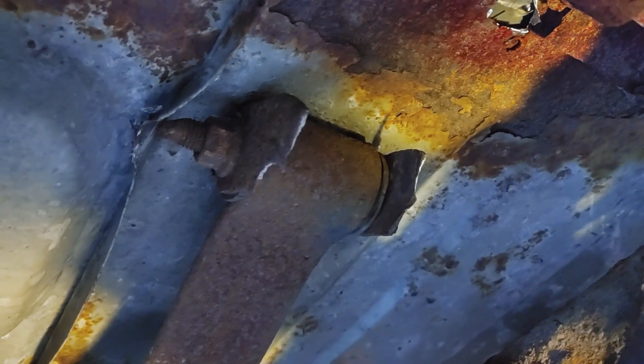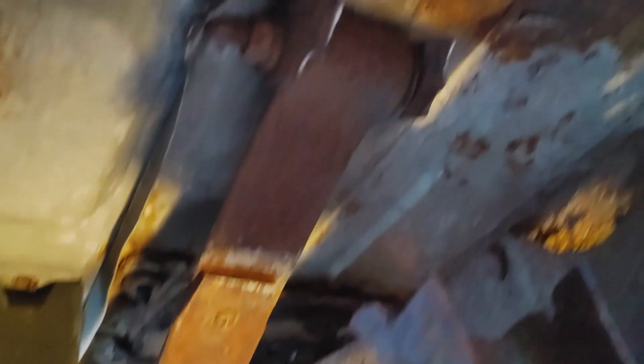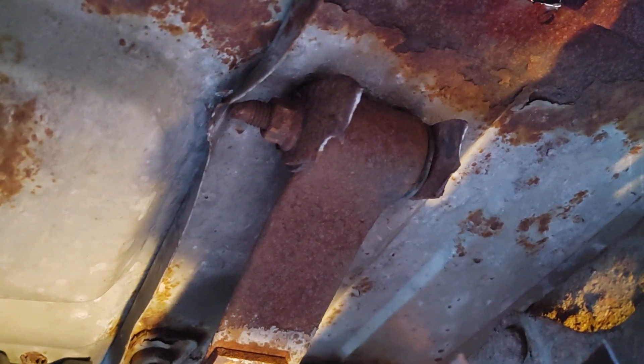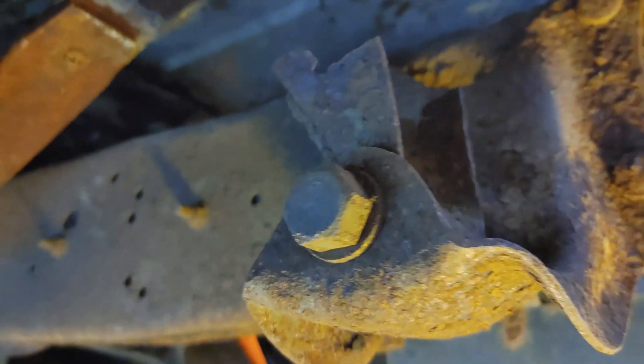The only thing holding the van off the ground is the bottom of the bed. Sometimes the springs will come up through the trunk of a car. Obviously I have to haul a trailer to Tennessee, so that's not going to work at all. That is a very dynamic load — every time you hit a bump that's going to try and move. So this has to move freely, and time and rust have definitely made it impossible. We've got to get this off.